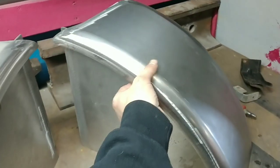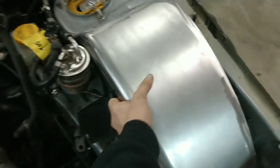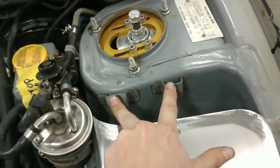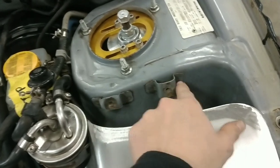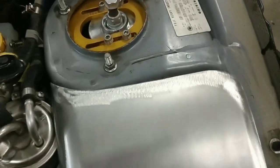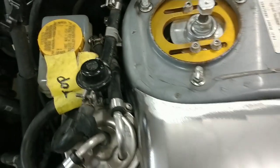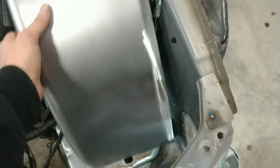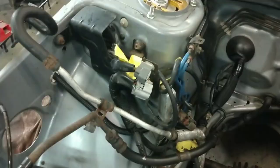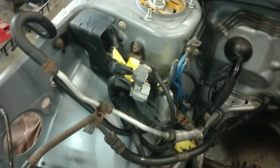We'll go ahead and show you the interference for clearance. Everything is kind of in the way — we've got this ground harness here and where the actual windshield washer reservoir bottle used to bolt to. These tabs are going to have to get drilled off. These spot welds — there are four of them — will have to be removed so that you can place this directly to the actual strut tower itself and get a nice seam all the way up and around, nice and tight once we get the harness and the fuel filter out of the way.